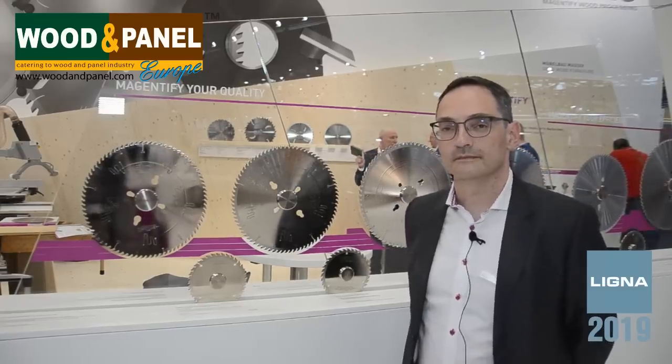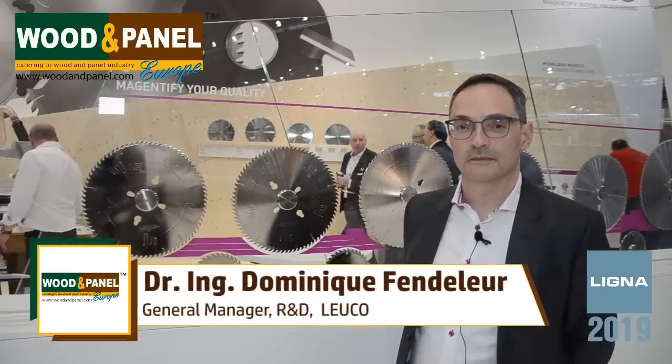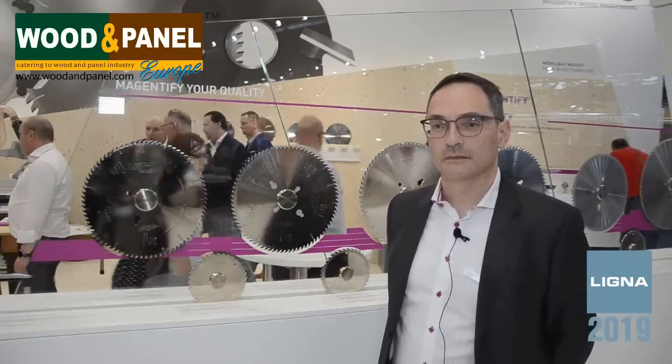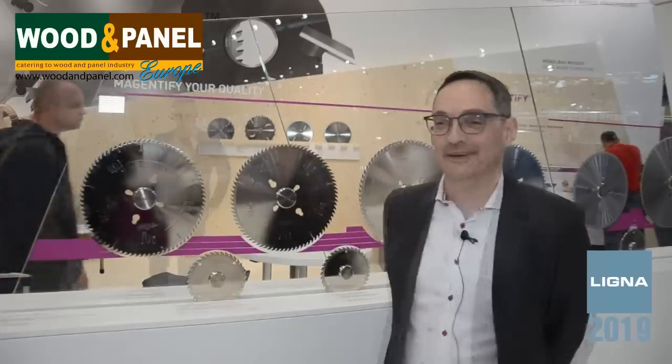We are here at Ligna, Day 2, at the Leuco stand. Leuco is one of the pioneers in the tool manufacturing industry, and visitors are now able to gain extremely diverse and innovative tooling and application know-how from the materials and saw blades around us. We have with us Dr. Dominic Fangelier. Can you please explain to us the family of saw blades that I can see behind you?